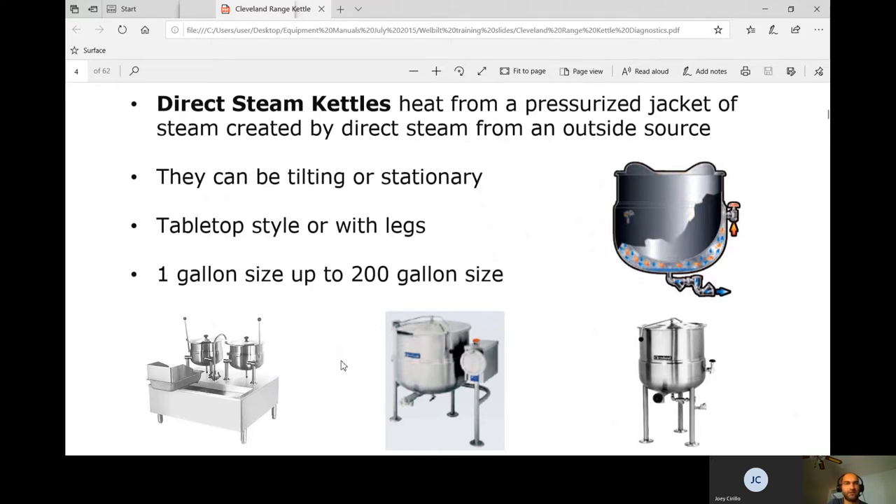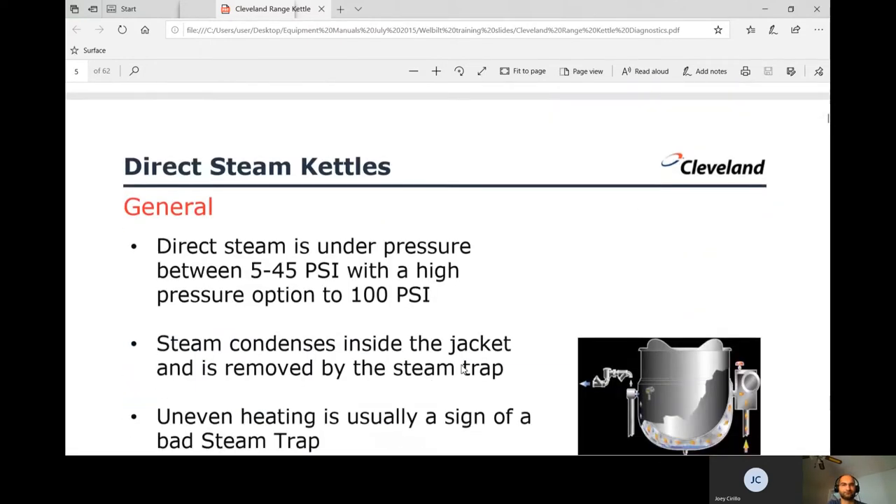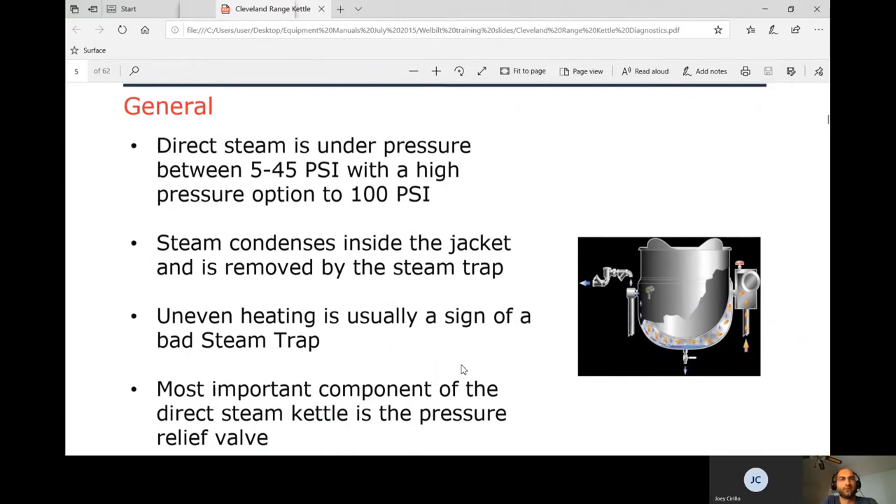They come in tabletop style or with legs, ranging from one gallon up to 20 gallon. The model number — like 1240 — designates the gallon size. Direct steam operates under pressure between 5 and 45 psi, with a high pressure option up to 100 psi.